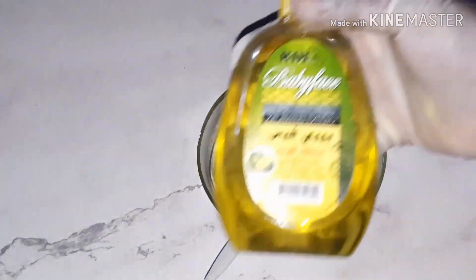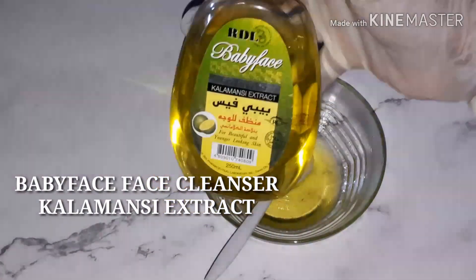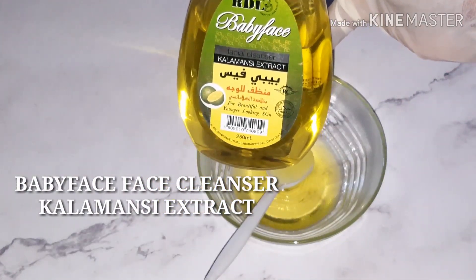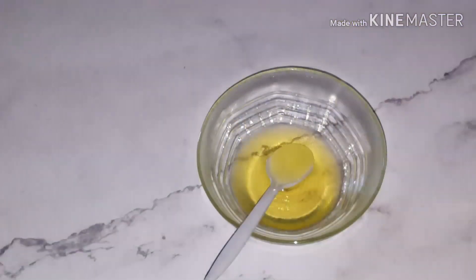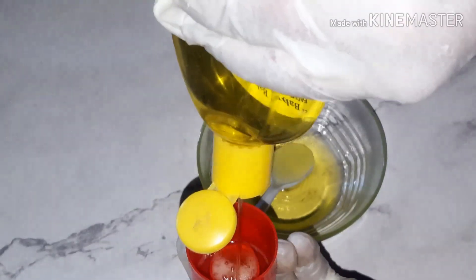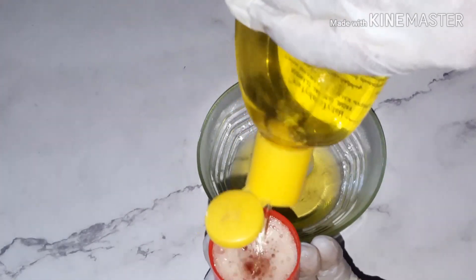The second ingredient I'm going to be using is Baby Face Color Mercy Extracts face cleanser — I hope you can see it. I'm going to be using one cup of it too.